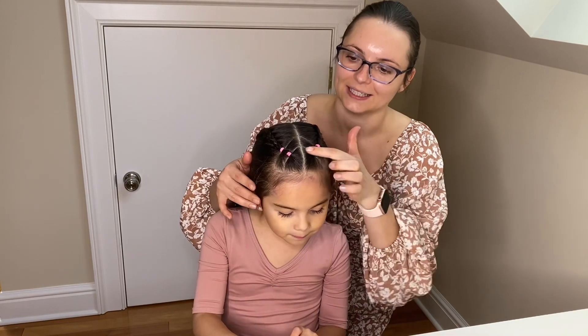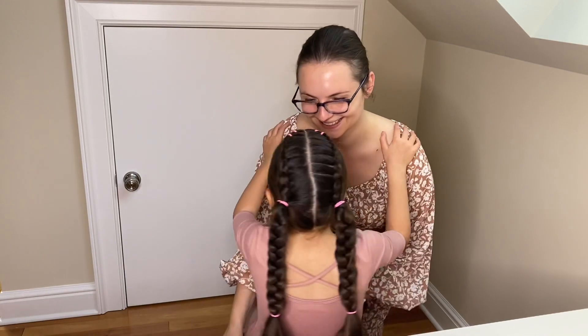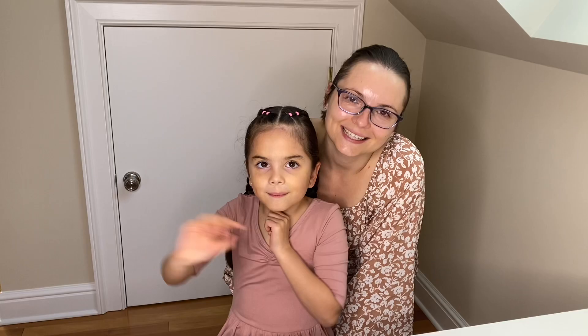Hi guys, I have Arianna with me today and we will show you how to do lace braids with elastic accents. Here's the elastic accent. I hope you enjoyed this tutorial and let's get started.